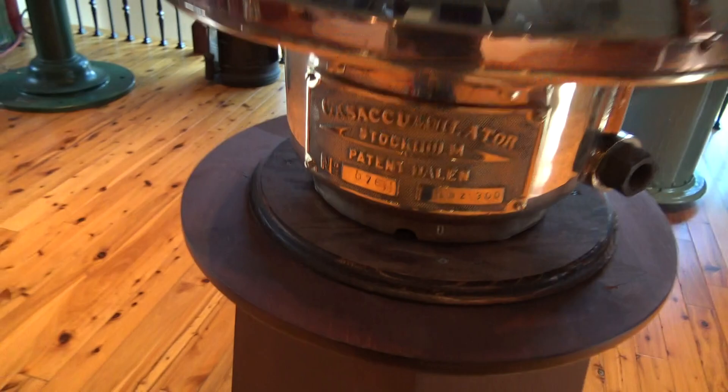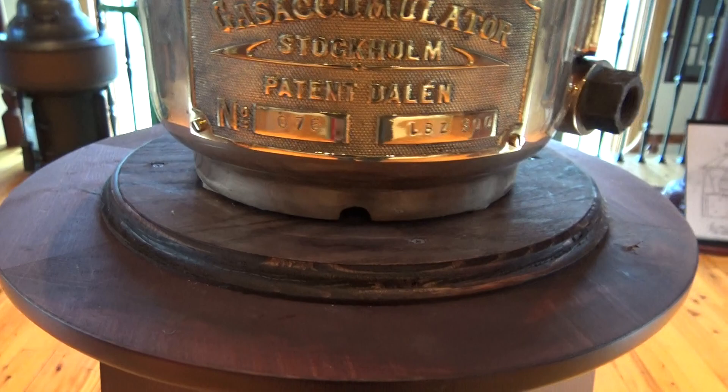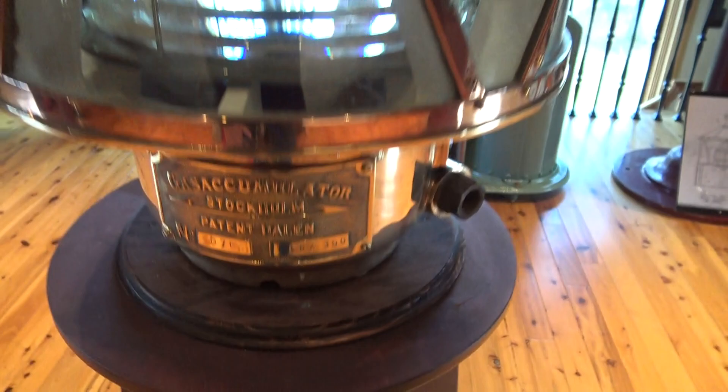This is the maker's tag — a big tag, a good 6 inches across and 3 inches high. This is number 076, it's an LBZ 300, gas accumulator Stockholm, patent Dahlen. This is approximately 1910-ish in manufacture.